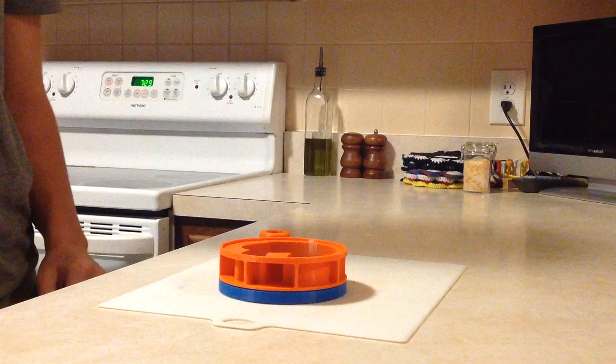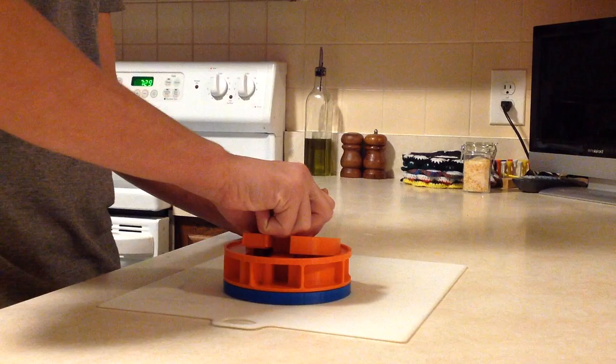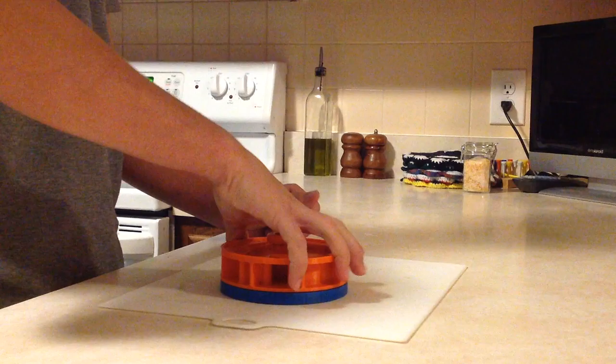Just take your mold and put it on the drip tray, and then take the meat that you want and put it into the football mold. Then take your football helmet meat plunger and put it into the mold, pushing down on the meat.